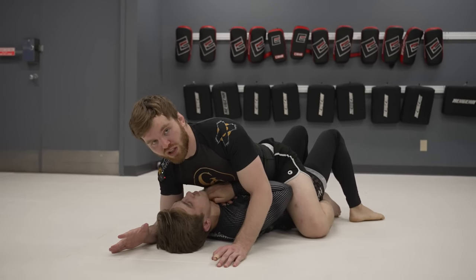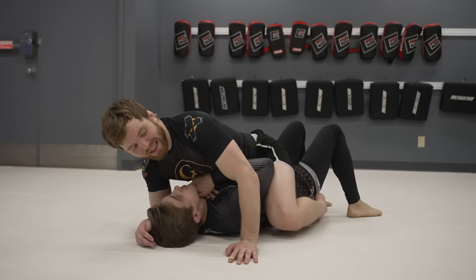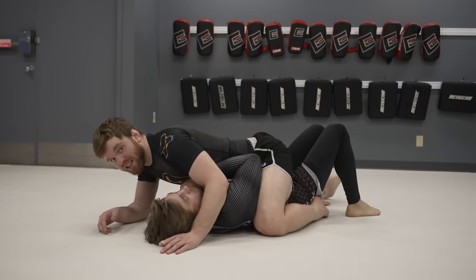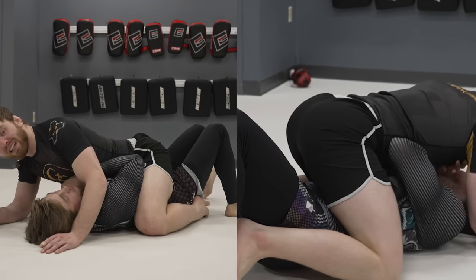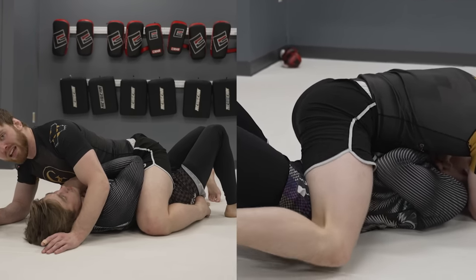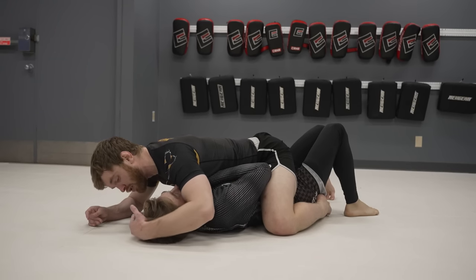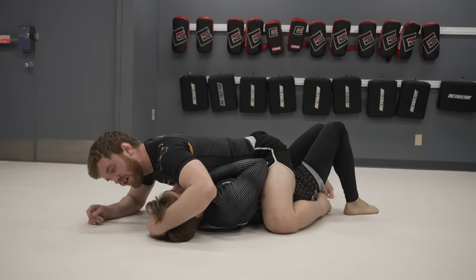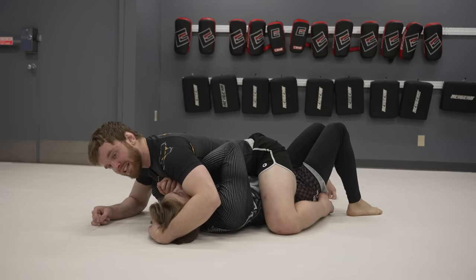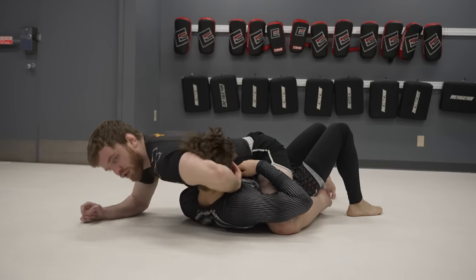I want to pick which side I'm going to choke with. If I'm choking with my left hand, I'm going to bring my left knee up — this gives me a strong base so when I fall to this side, I'm not going to get rolled. My other knee is down by his foot so I can prevent him from trying to shrimp into me. Now I need to adjust his head: I can stay low, push, pull, lift — whatever way works best for you, use that to scoop into the guillotine. I like to pull, bring my elbow to the other side, then scoop. Now I fall into the chin strap.